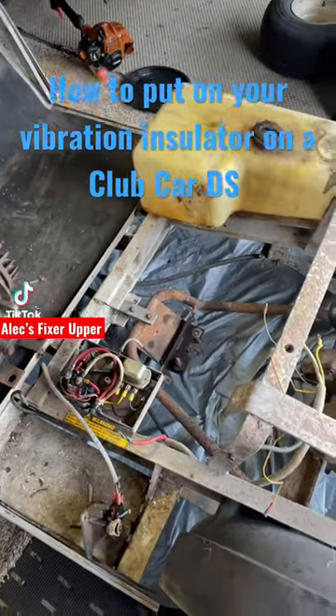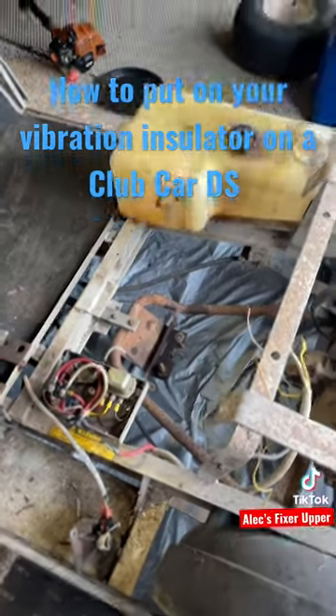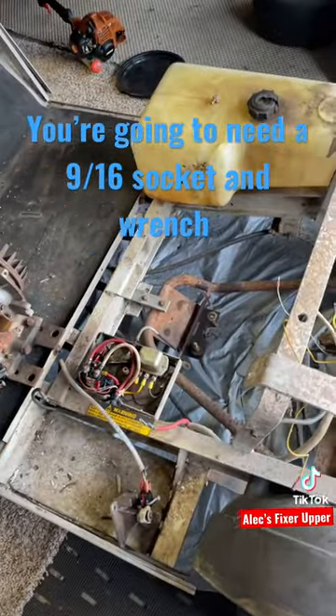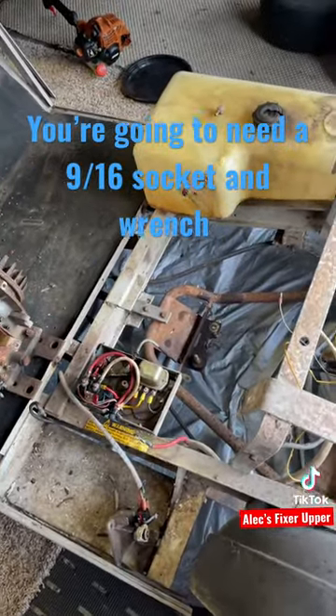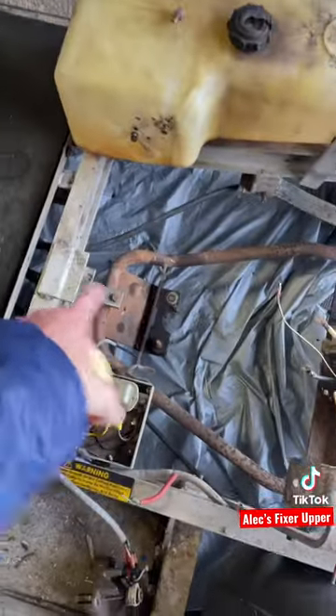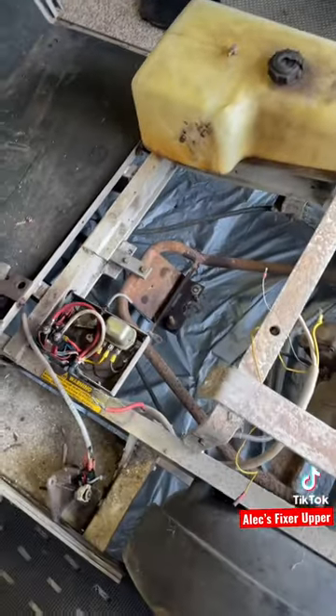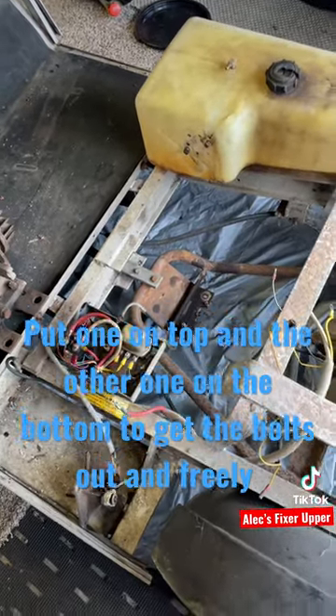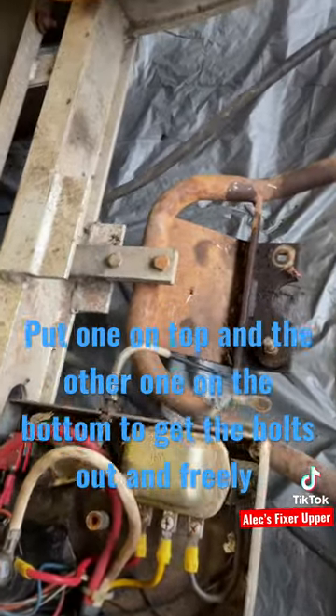Today I'm going to show you how to put on your vibration insulator. For this, you're going to need — we're using the big one because it's stuck right there — a 9/16 socket and a wrench in order to get this off.